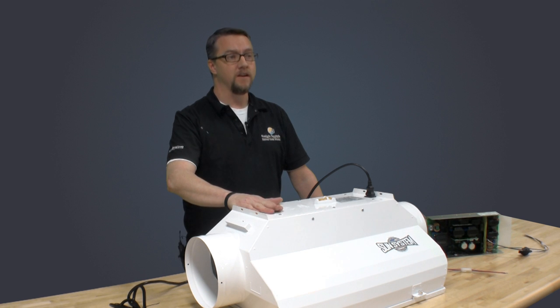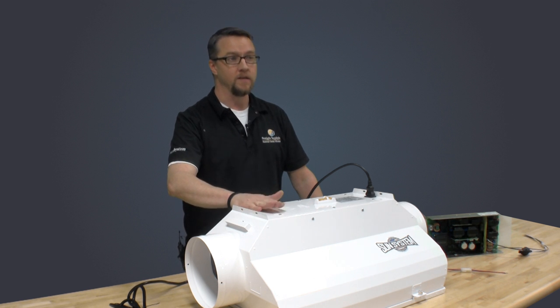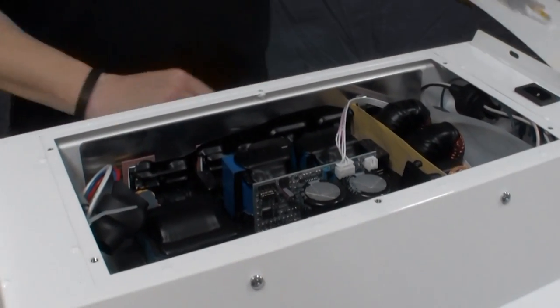This offers several advantages to the indoor gardener, such as improved cord management, greatly reduced radio frequency interference, and for the first time, an easily replaceable PCB ballast in the event of ballast failure.